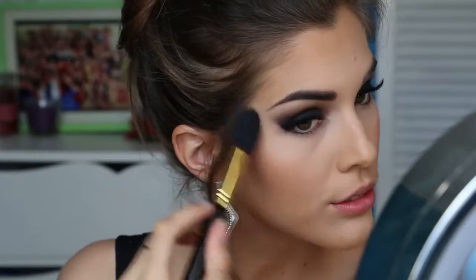Then I'm adding a peachy tone blush to the apples of my cheeks with my new Real Techniques brush, which I'm also loving because it's so soft and fluffy. Next I'm taking my Mary Luminizer and applying that to my cheekbones to make them look a bit more prominent, and then dusting a little bit down my forehead, nose and chin to add a bit of a healthy glow to my skin.